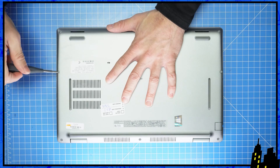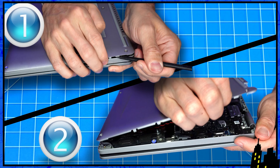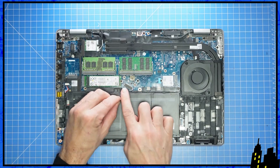First, unscrew the bottom base cover. Then use a plastic scribe and/or your fingers to pry apart the bottom base cover. Then disconnect the battery.